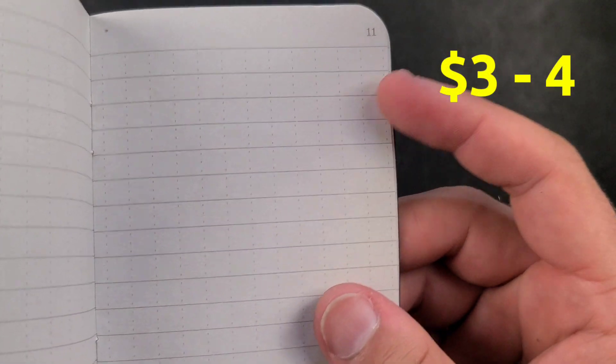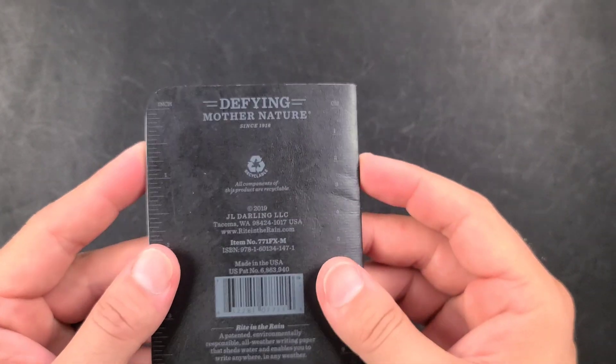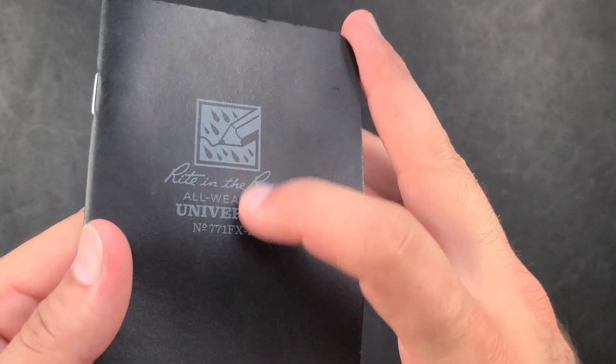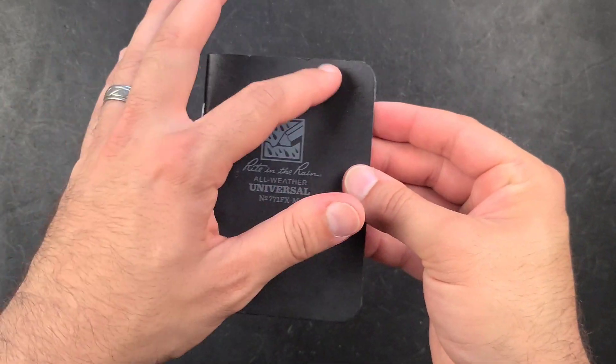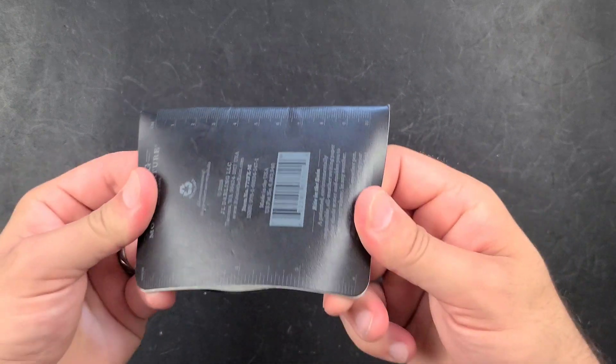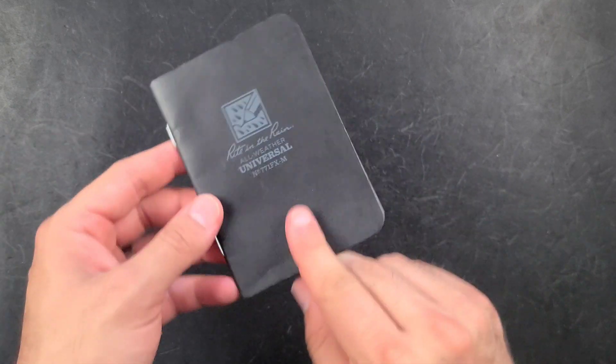For my first wildcard entry, it's a Write-in-the-Rain waterproof notebook. I have not only become addicted to taking notes on a regular basis, but also just this notebook in general. I sweat sometimes when I'm outside doing activity or at the beach, and this just solves a lot of those problems.